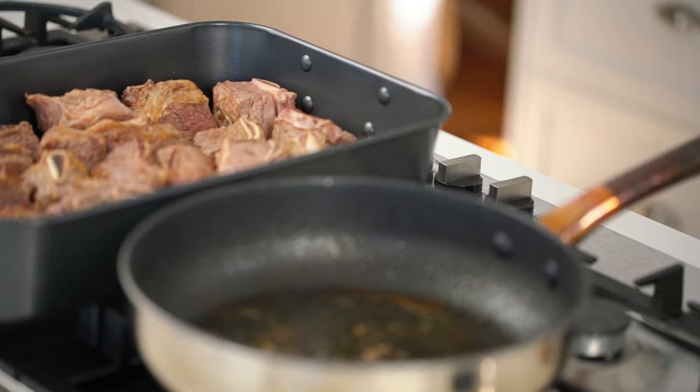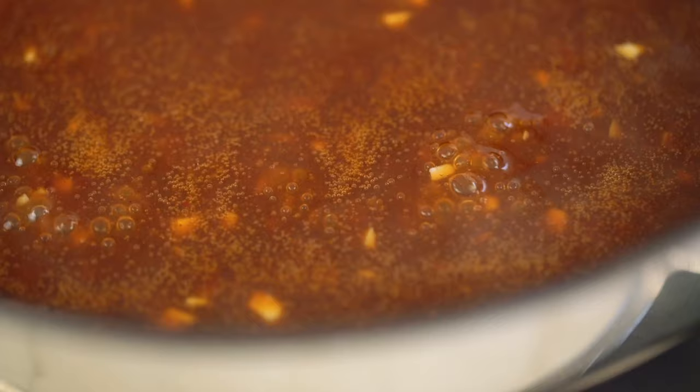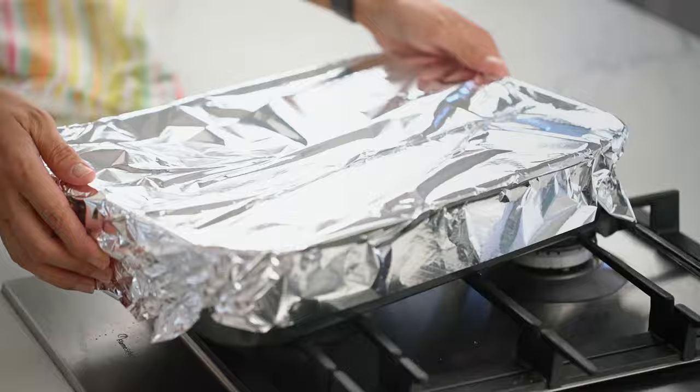We've got our tray of seared beef, and the pan has a little bit of fat left but also lots of that brown caramelisation — and that's flavour too. I'll pour a little bit of that fat off, then put the heat back on and deglaze the pan with the braising liquid we made. Get in there with your wooden spoon and scrape up all that flavour from the bottom. Let this simmer a couple of minutes so all those flavours make friends, then pour it out over the beef short ribs, cover with foil, and pop it into the oven low and slow for about three hours until that beef is super soft and tender.